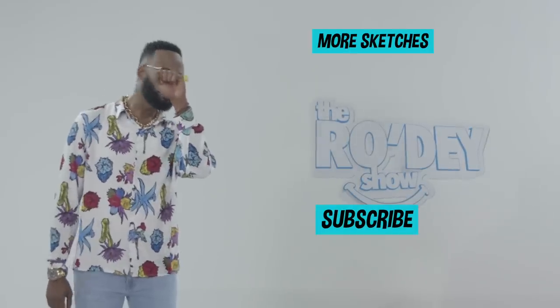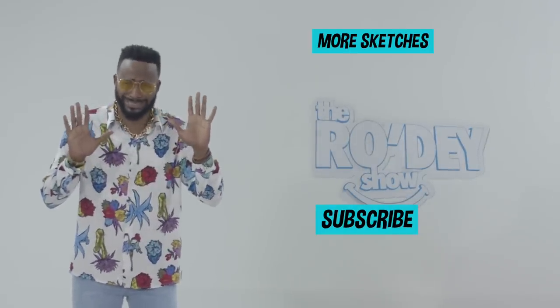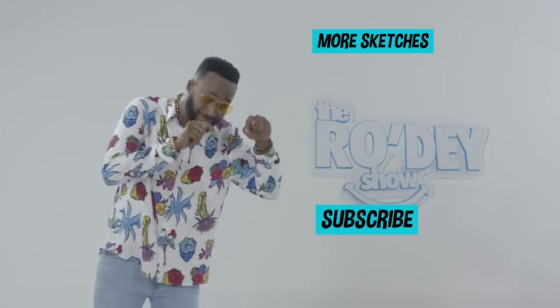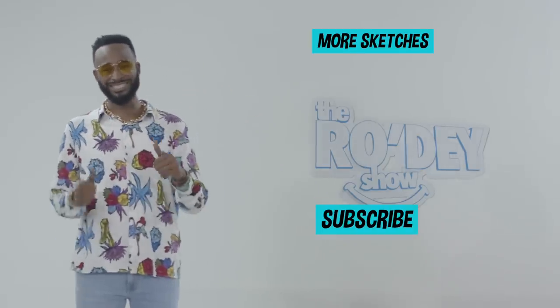Oh — what are you doing? Hey, wait. Just now, before you go — like, comment, and don't forget to subscribe. All right? Right down there. You're right there. Yeah, thanks, I appreciate that.